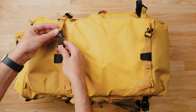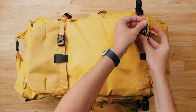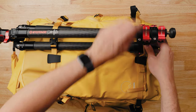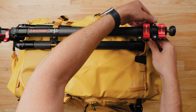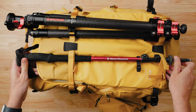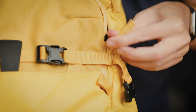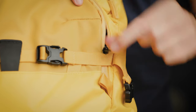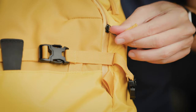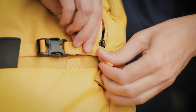Action X provides two lateral straps on its front, divided by a center loop that creates two channels for mounting hiking poles, tripods, or other items. You can also pull the straps through the loop to create just a single channel if that works better for the gear you're carrying. One small annoyance is that the top front strap partially blocks the zipper on the front pocket, so to fully open the pocket you have to unbuckle the strap or slide the zipper underneath it.